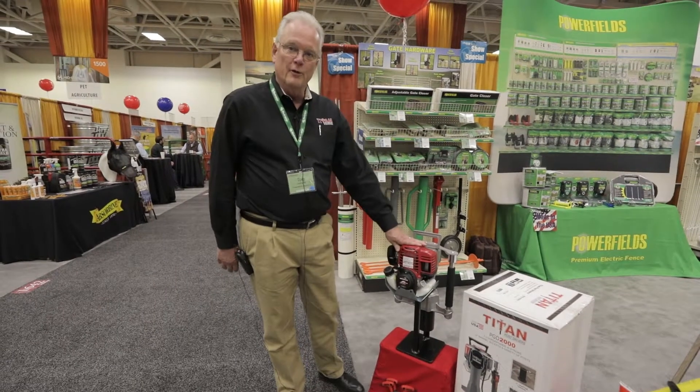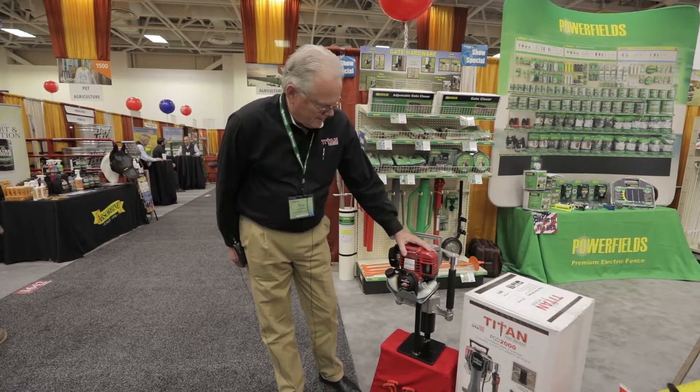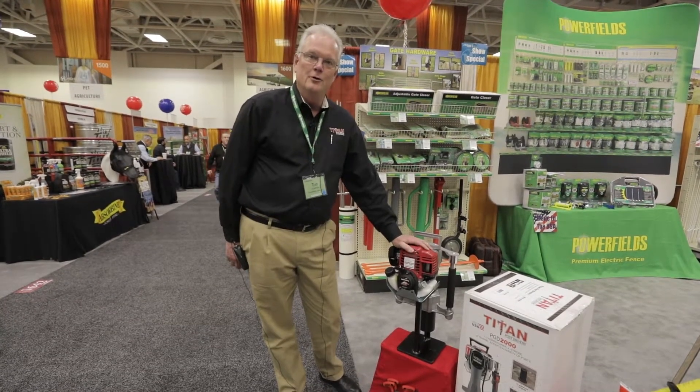Hi, my name is Tom Lockwood. I'm here with the North 40 Group today to talk about our Titan post drivers. This unit right here, our 3200, is the top of the line 3200 series.